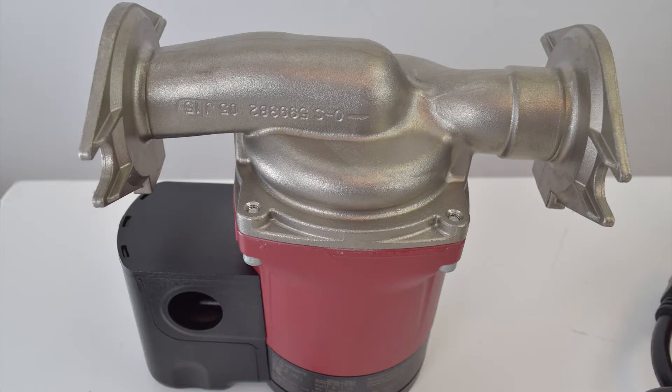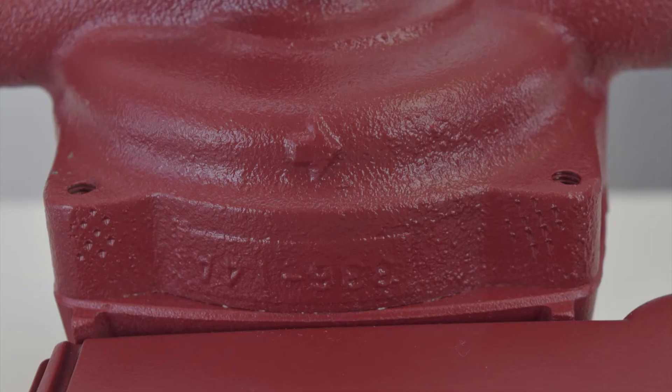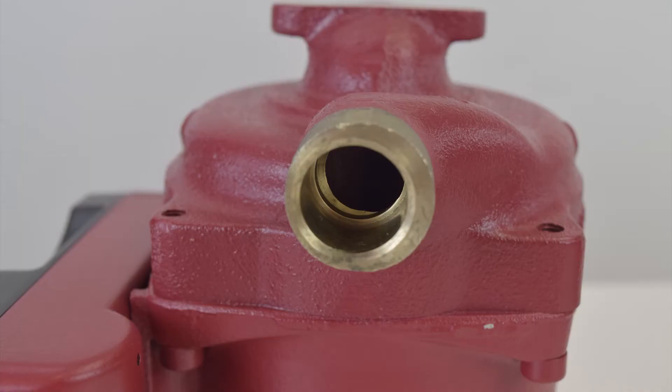Every pump, no matter what the material, has an arrow on the back to show which way the water flows, so there's no second guessing which way to install the pump. Your connection options are flange, threaded, or sweated connection with bronze pumps.